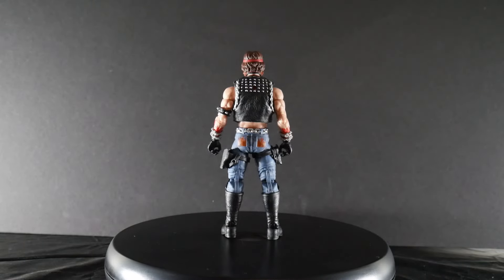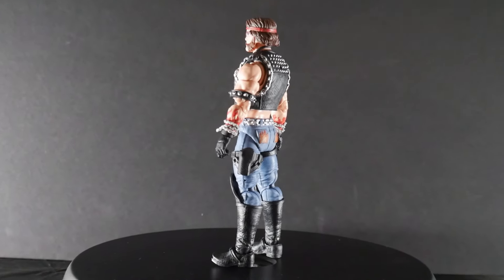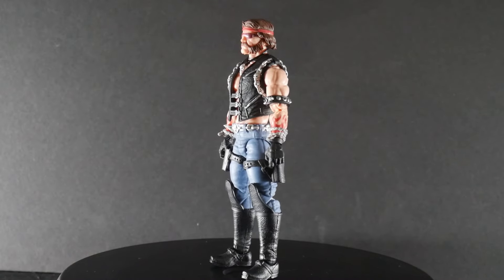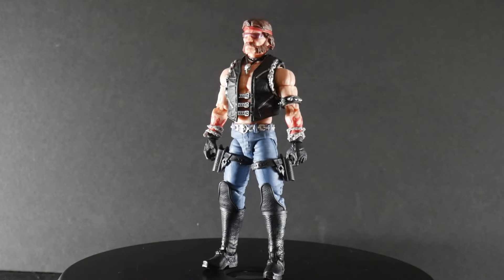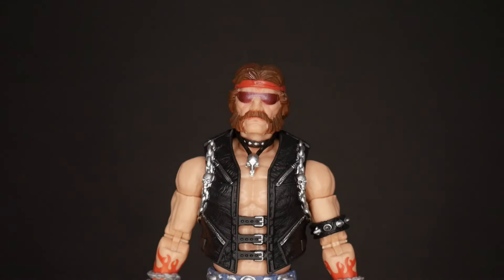We'll take a look at all those accessories out of the clamshell later on, but right now let's take a better, closer look at Torch as he comes back around — some of that torchy goodness here.